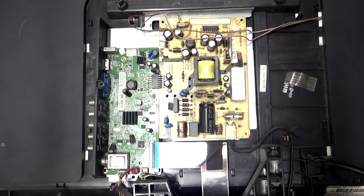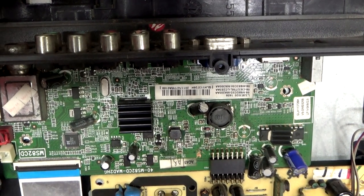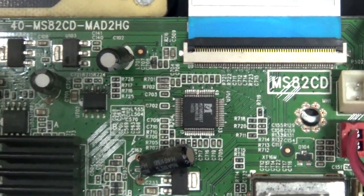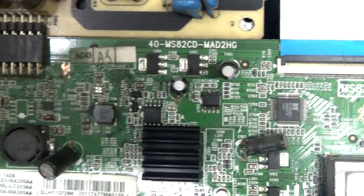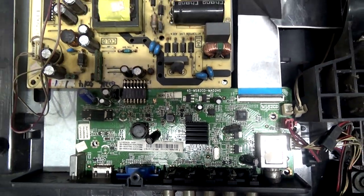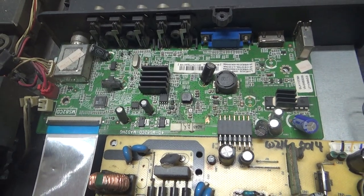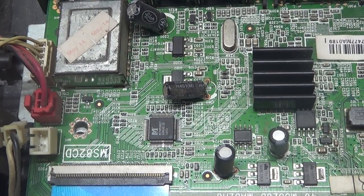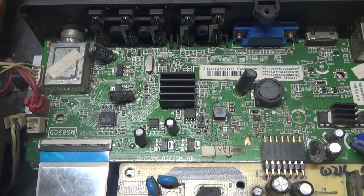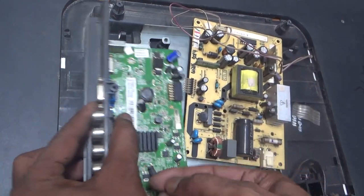Hello everyone, assalamualaikum, and welcome back to ProHack, this is me MD Anisur Rahman. This is an all-model LED TV. In this video we will show you how to install another motherboard — some parts of the T-con are on this motherboard. If you want to install another motherboard, you must modify the power supply part of the T-con. This motherboard is damaged and not available in the market, so I separated the power supply from the motherboard.